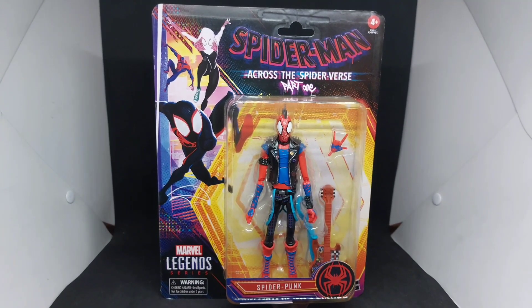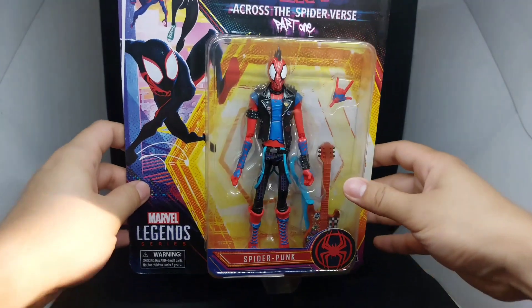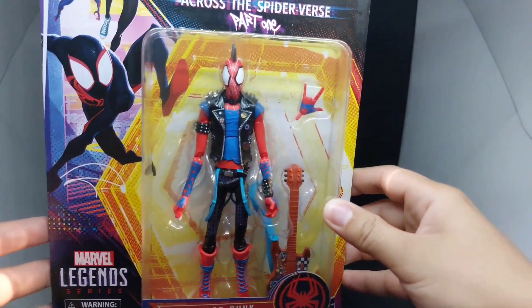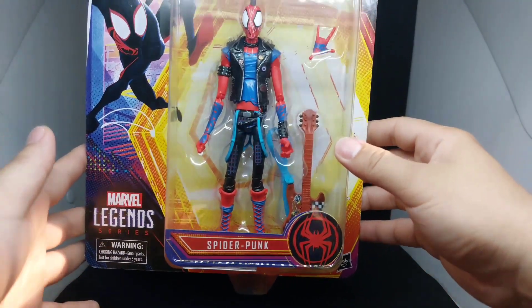Hi guys, good day. This is Spider-Man, so today we'll have an unboxing and toy review for the Marvel Legends Spider-Man Across the Spider-Verse — specifically Spider-Punk. So let's take a look.